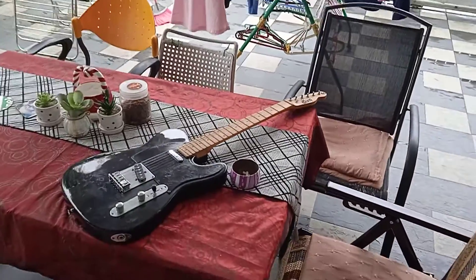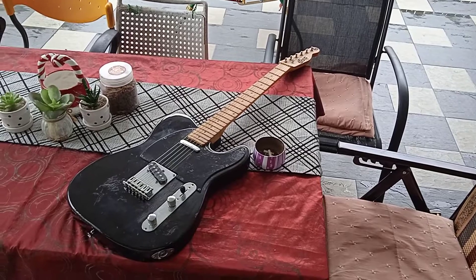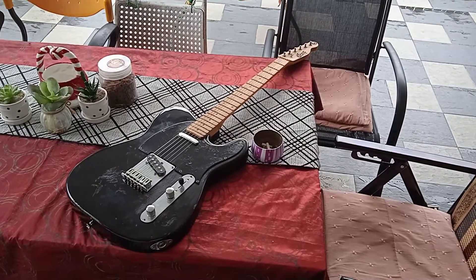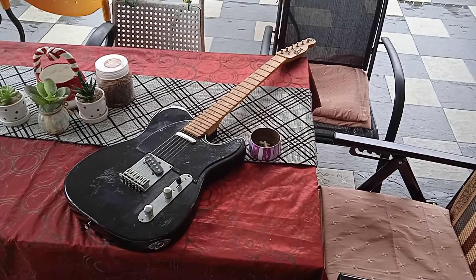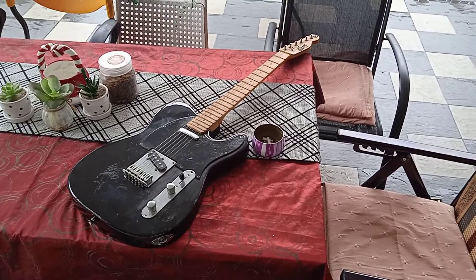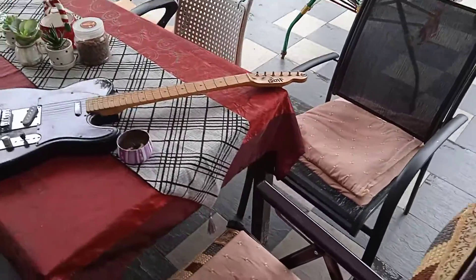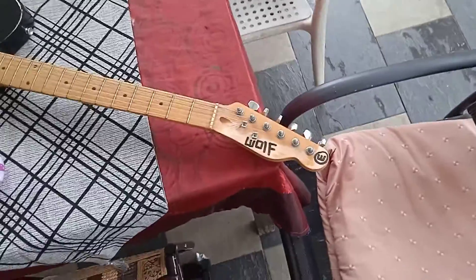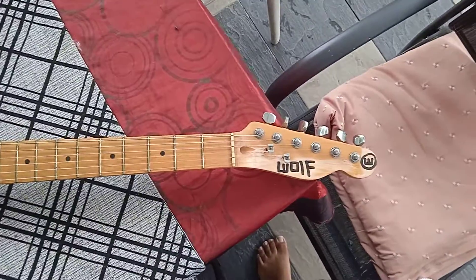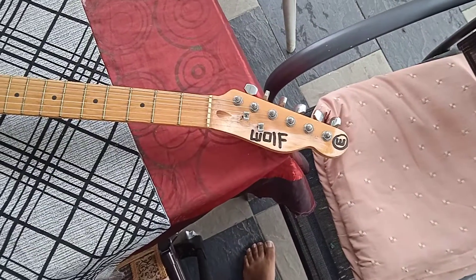I know it looks like a '78 Telecaster, but it turns out it's not originally a Fender. I couldn't help putting a Fender logo on that beauty, but I regret doing it. It was actually a Wolf copied Telecaster — it's supposed to be in grey, but I removed the original logo to put the Fender logo. Now I'm back to normal.